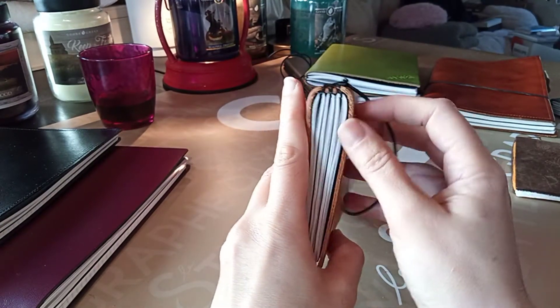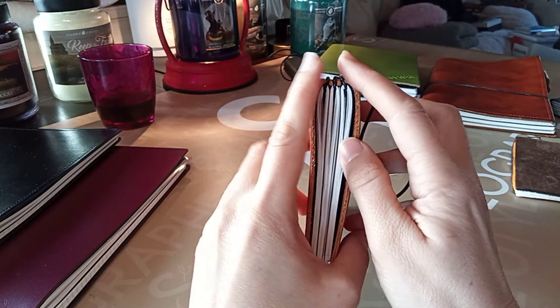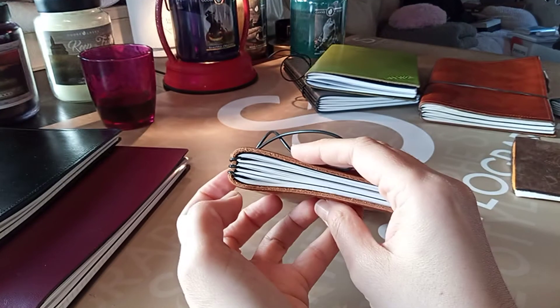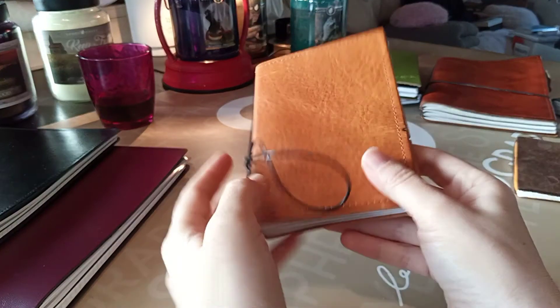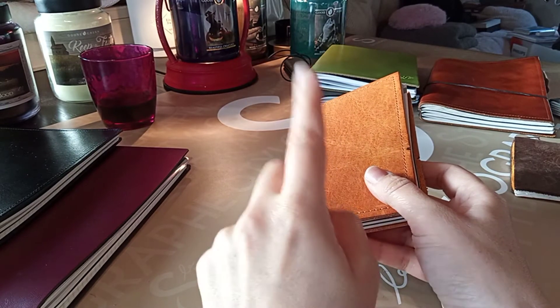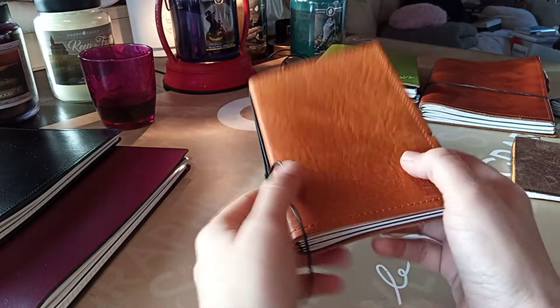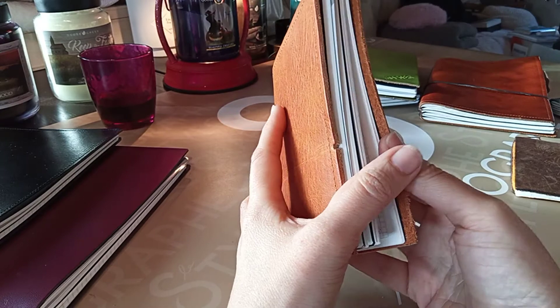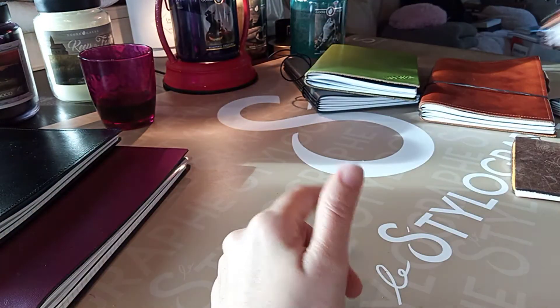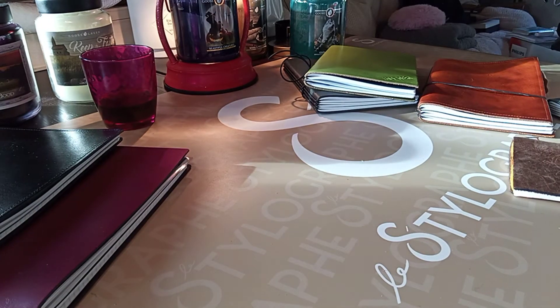When you have three notebooks it falls absolutely perfectly and you've got plenty of room to write. That's the thing with these notebooks — plenty of room in your notebooks. Look at that size — that's huge for that format. Let's move on to the A5.